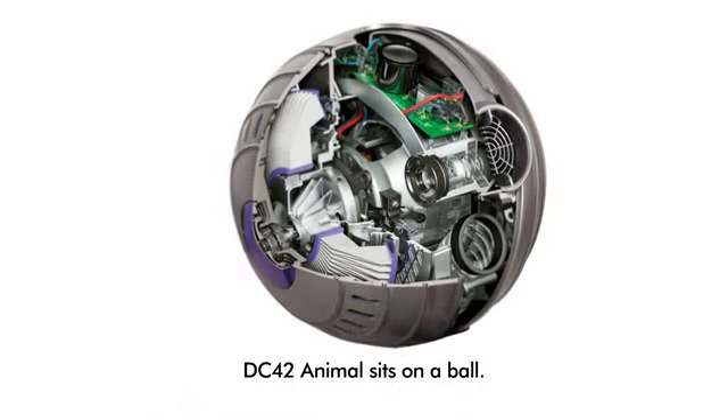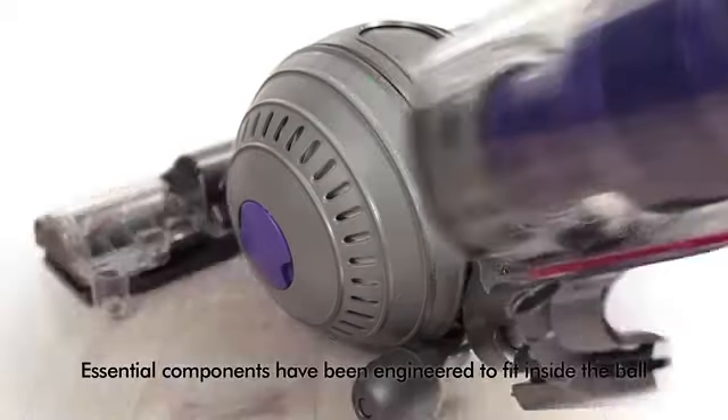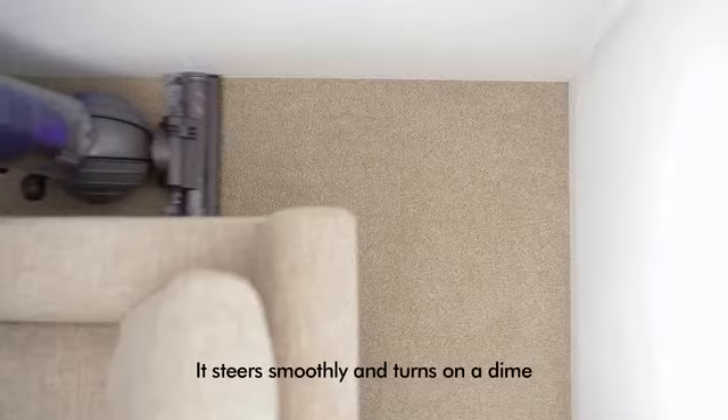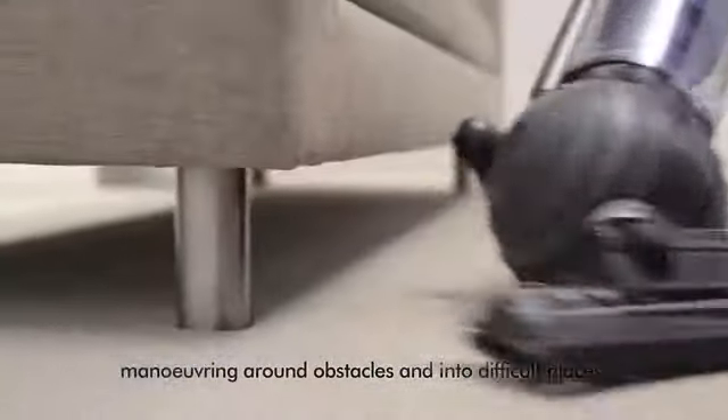DC42 Animal sits on a ball. Many essential components, including the motor, have been carefully engineered to fit inside the ball, creating a low center of gravity. It steers smoothly and turns on a dime, maneuvering around obstacles into difficult places and along edges with ease.